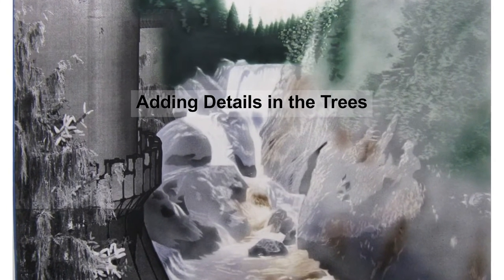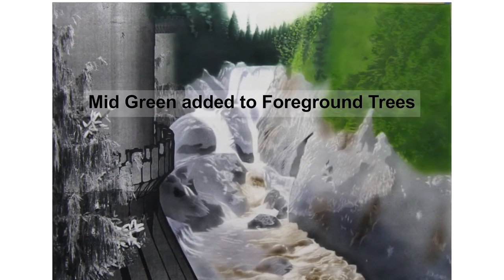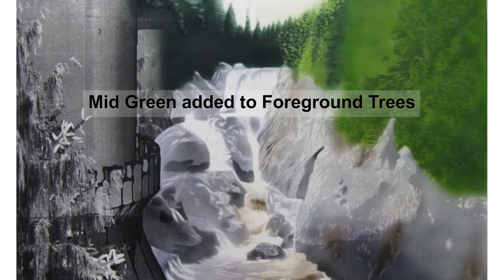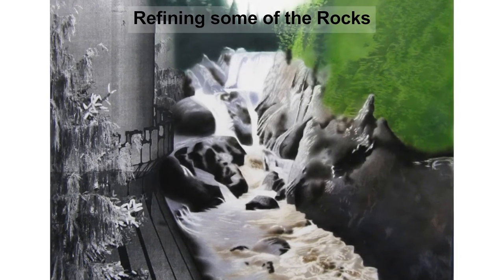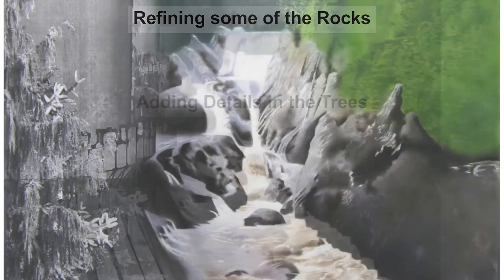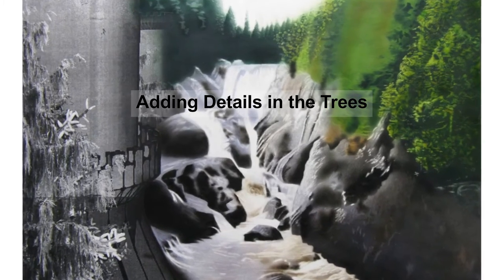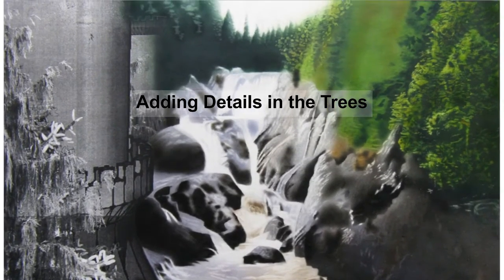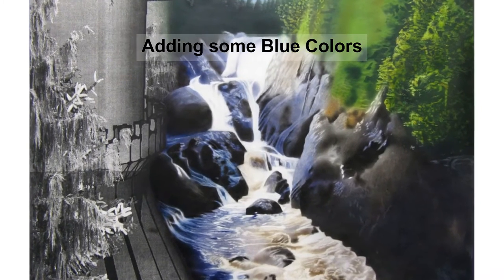I've also added some of the browns to the rocks and water. Eventually, I add some of the lighter green to the trees on the right. I darken up the rocks and refine their shapes, continuing to add details to the trees and the water. Filling in some of the blues and violets begins to make the water pop out.